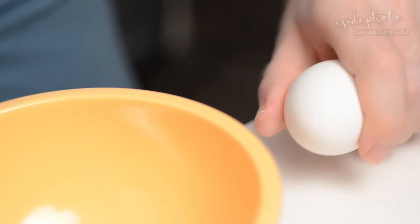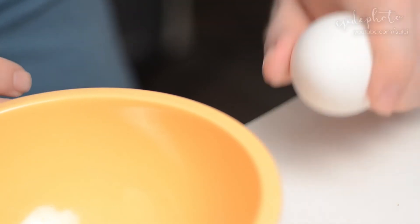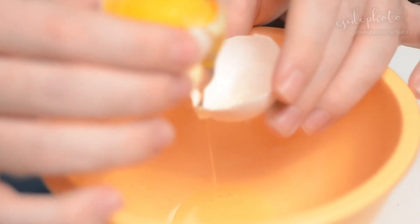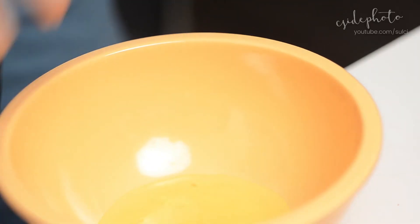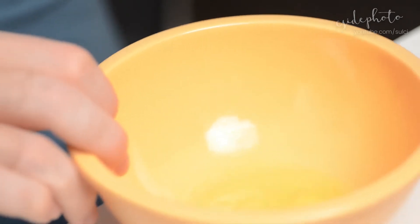So here we go. We'll actually start by just doing that — ba-boom — and then you just kind of shift it between the two shells so that the egg white just like goops out. And then you just have your little egg white. It's kind of hard to see. We're gonna use our lovely little Glam Glow face brush and put this egg white all over our face.